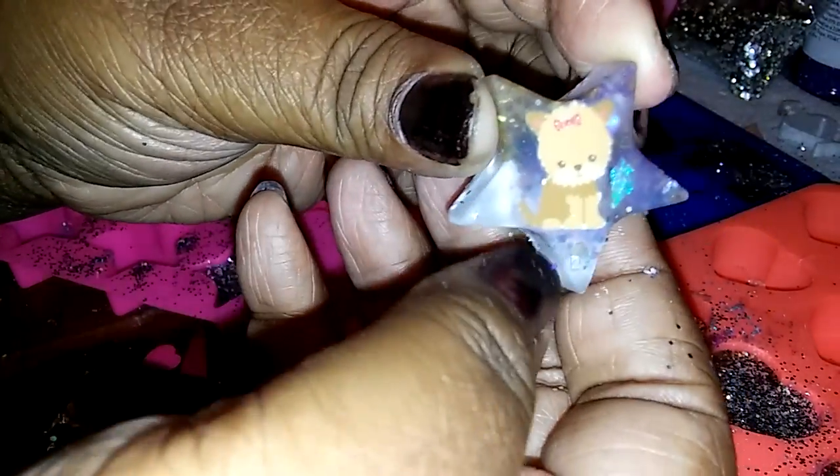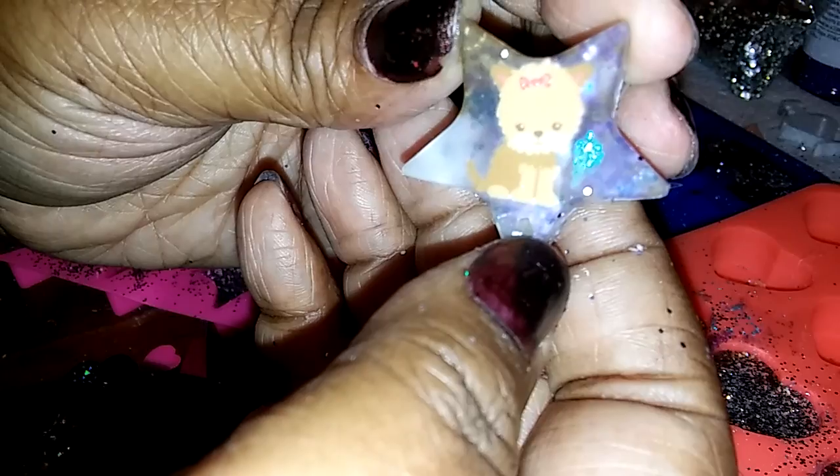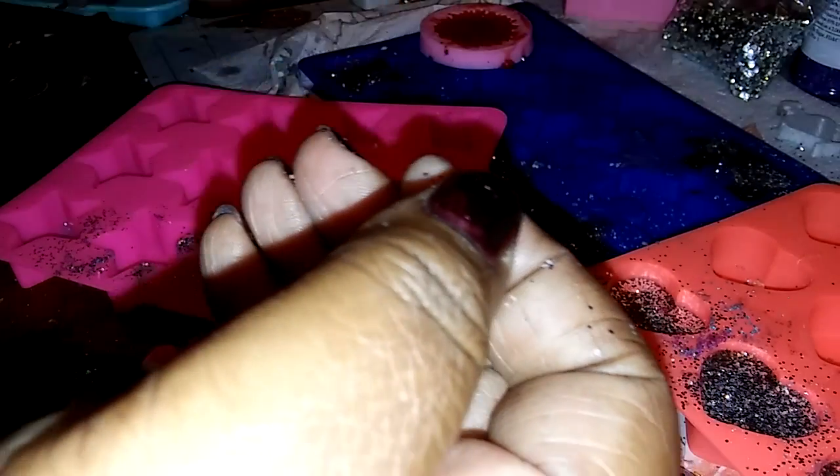I ended up making more because I had an overpour of resin — I made more than I was supposed to. So here's the puppy. It came out pretty good! There's the puppy one that I did.